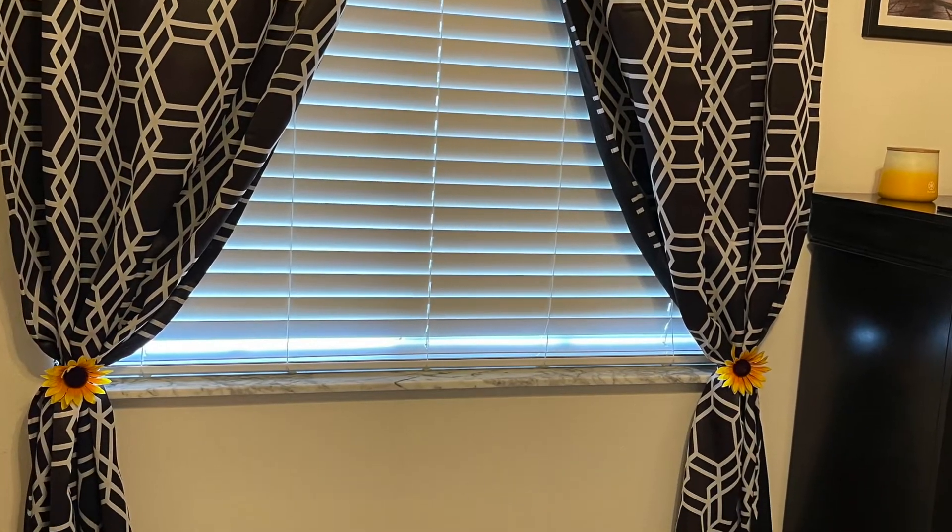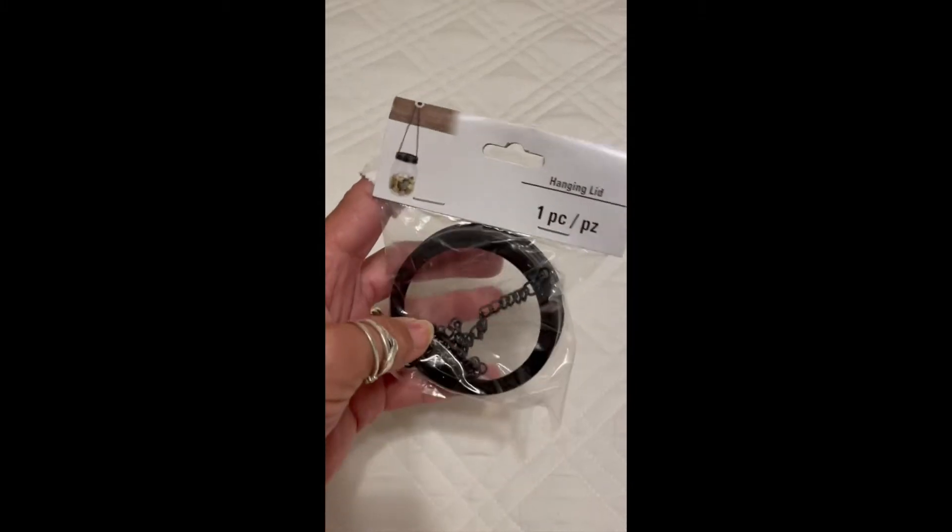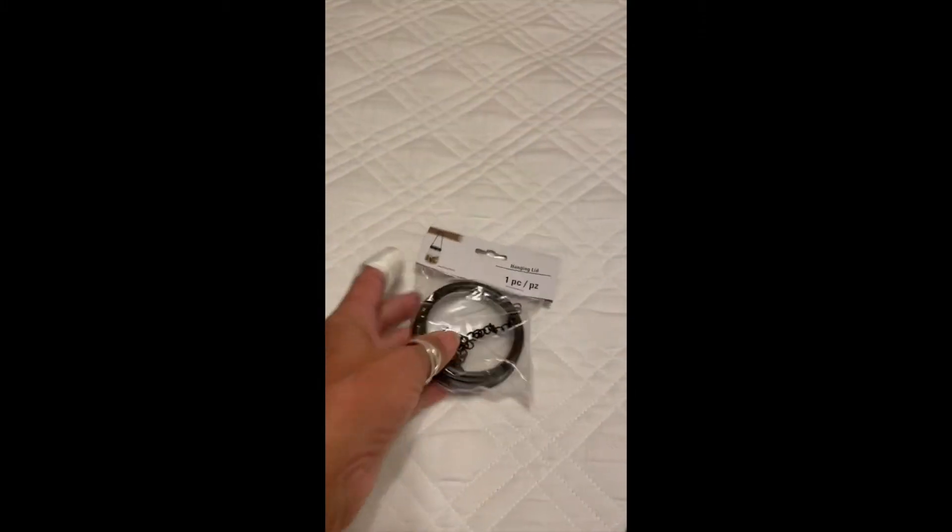Let me show you how I made these simple curtain holders for your room. First I went to the Dollar Tree and I found this mason jar lid with a wire, a dollar a piece.